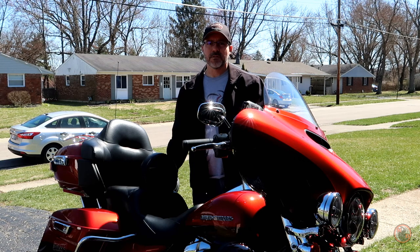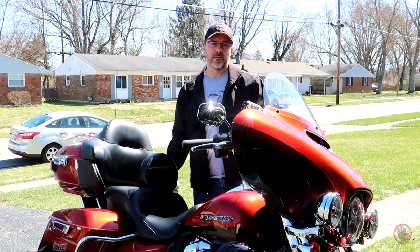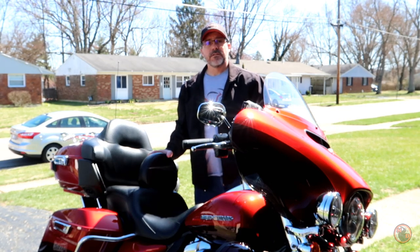Hey guys, welcome back to Motorcycle Dan. Today we're going to do a review on a Grasshopper Limited backrest for the 2018 Harley-Davidson Ultra Limited. So let's get started.